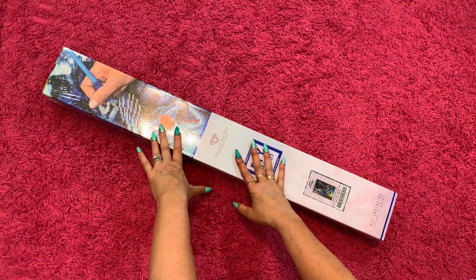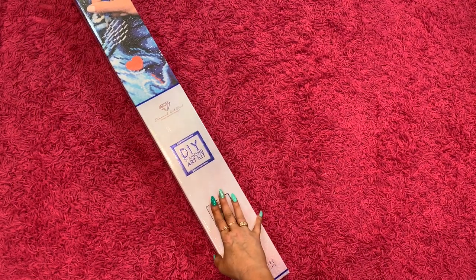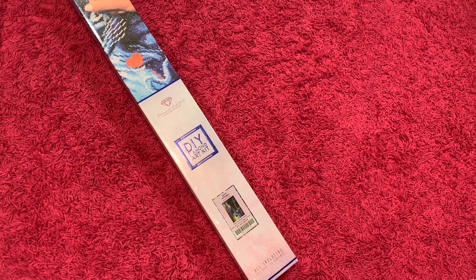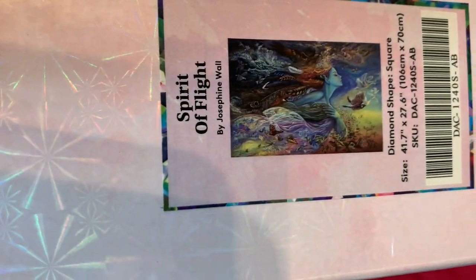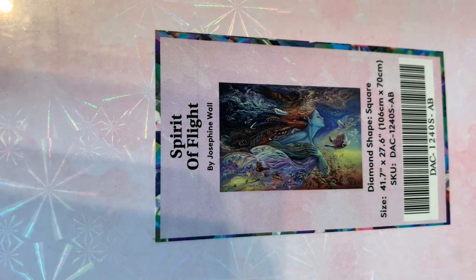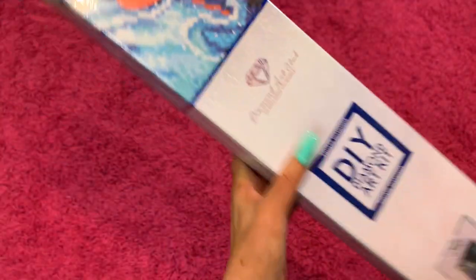Hey y'all, it is Randy and I am here to do a very special unboxing today. I am so excited — it is a Diamond Art Club, I just got it today. Today we are unboxing Spirit of Flight by Josephine Wall. It is a 106 centimeter by 70 centimeter, so she's a biggin, and she's a square.